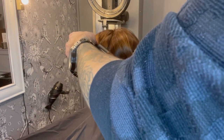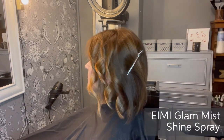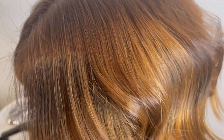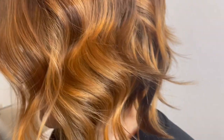Finally, to finish and really show off the colour and all the dimension through it, I used a little spritz of EIMI Glam Mist shine spray. Here you can see all the dimension that the lightened areas have brought through it, the perfect coverage using Illumina Colour on the grey roots area, and all the dimension through the back and sides.